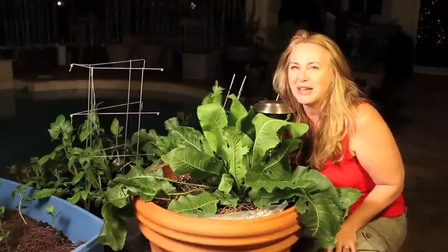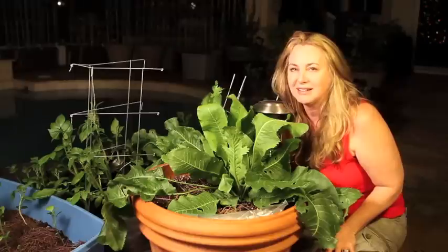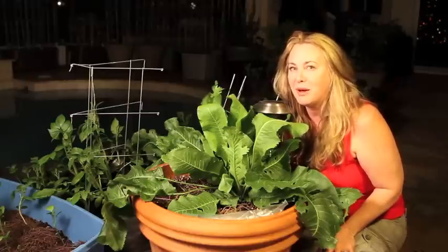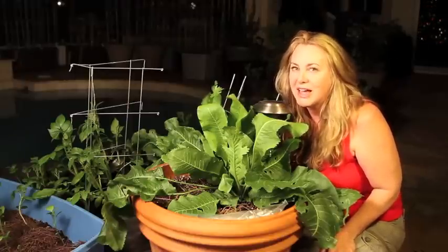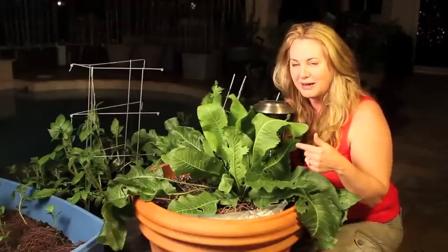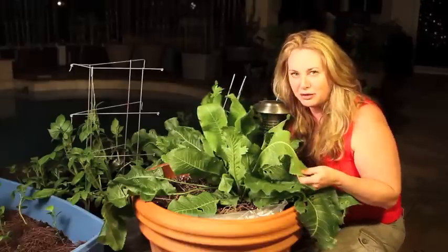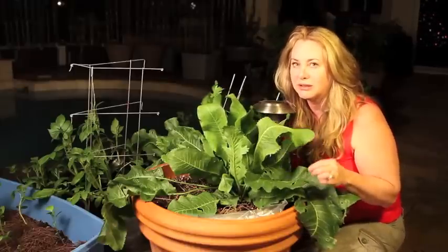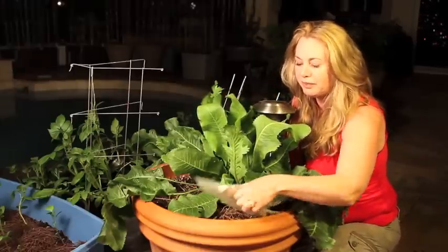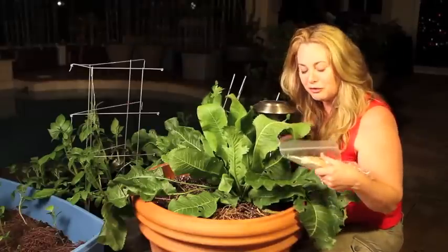Hi, this is Nurse Amy from www.doomandbloom.net. I'm a nurse practitioner, but I'm also a gardener, and today I would like to talk to you about growing horseradish. This absolutely beautiful plant is really, really great to grow, both for health benefits and for putting on your food.